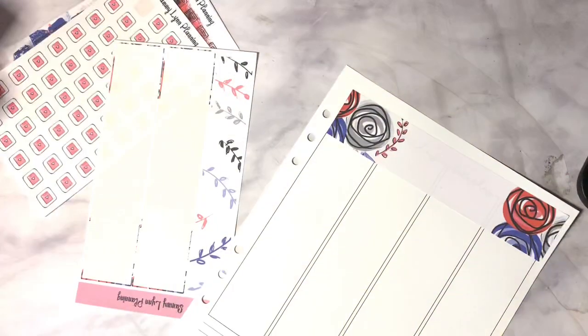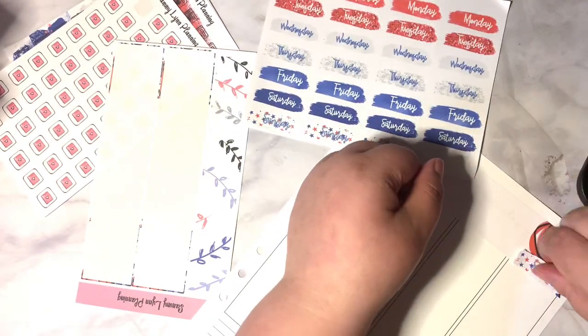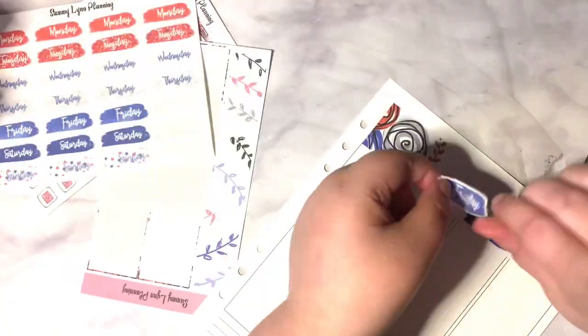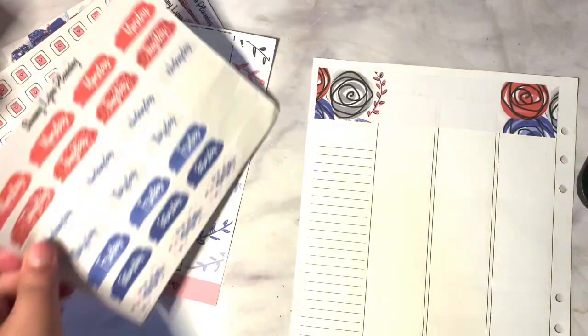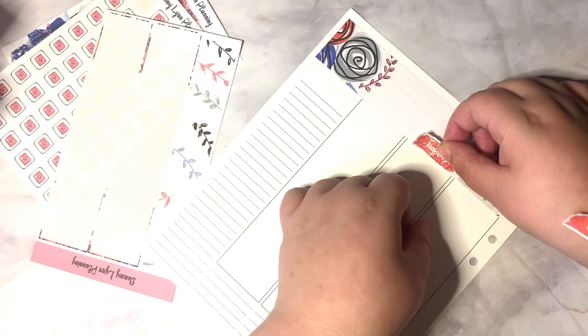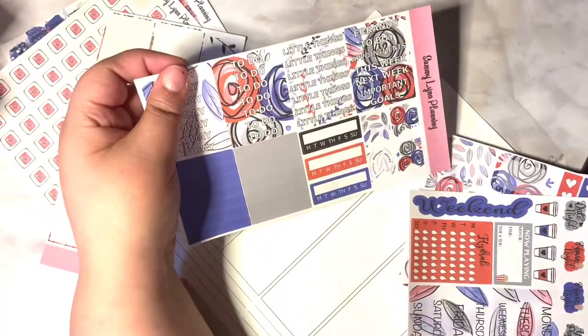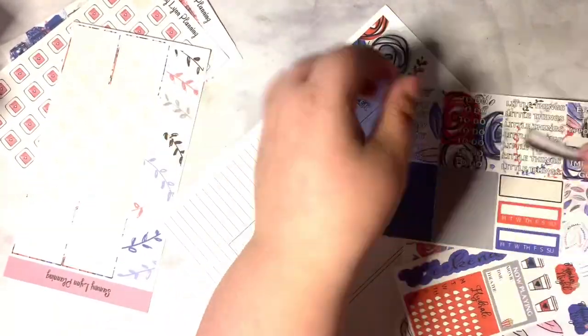I will also be using the day covers, which are the patriotic day cover brushstroke stickers, the patriotic brushstroke planner. You also saw me take out the patriotic brushstroke bags — I don't use those in this video, but I will be using them later on in another spread. I will leave links down below.